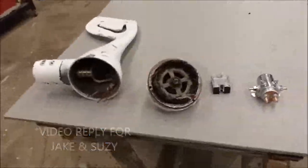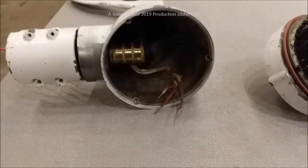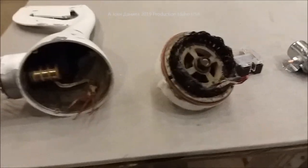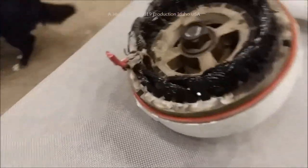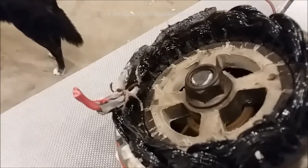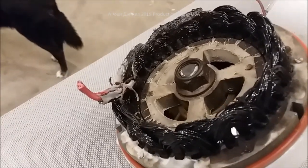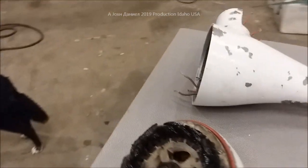Hey everybody, I want to show y'all a little turbine that came from somebody that wanted it repaired — not worth repairing. I'm going to show you something here and you'll see why. This is a very roasted turbine and we found out why, and we're going to get conclusive about why.